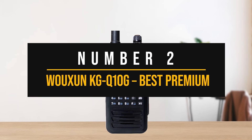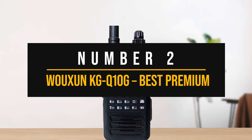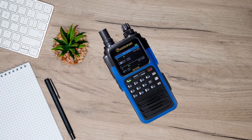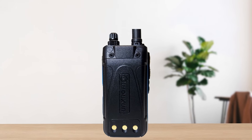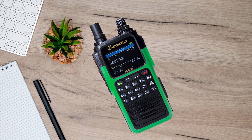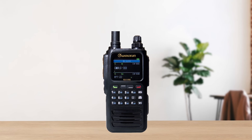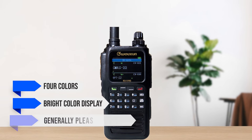Moving to our second pick, we have the best premium handheld GMRS radio — the Wouxun KG-Q10G. Performance, style, good user interface, and ease of use all come packed neatly in the KG-Q10G, making it one of the very best handheld GMRS radios. It's a relatively new model that's rich in features and implements them quite well. Wouxun has maintained its focus on quality and aesthetics — it is available in four colors, has a bright color display, and a generally pleasing aesthetic.